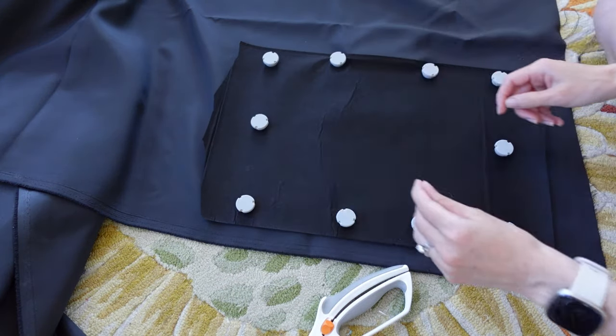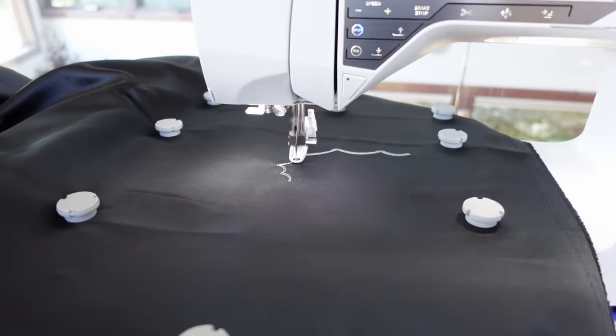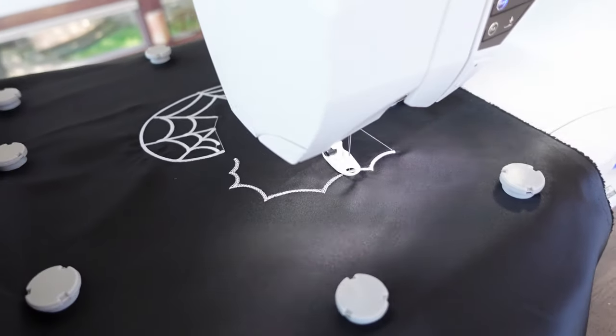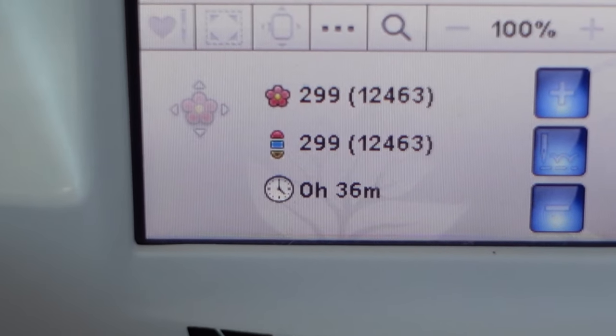I know what I'm doing. I don't think I've mentioned this yet, but this is not white thread, although it looks like it. It's actually glow-in-the-dark thread. This thread is kind of cheap and it breaks a lot, so it works best if you sew with a slow speed.